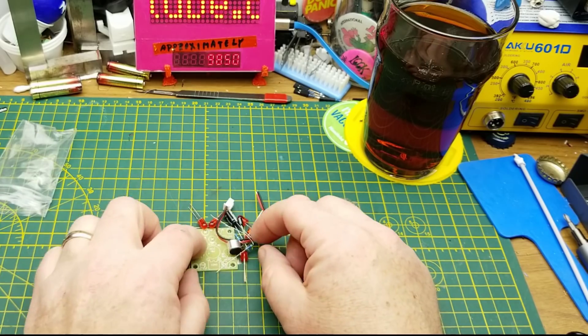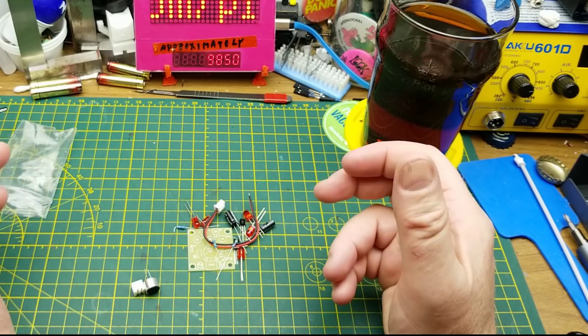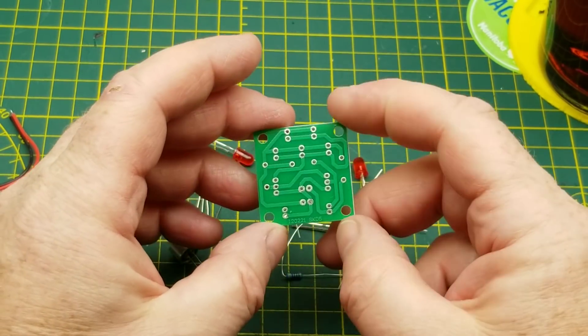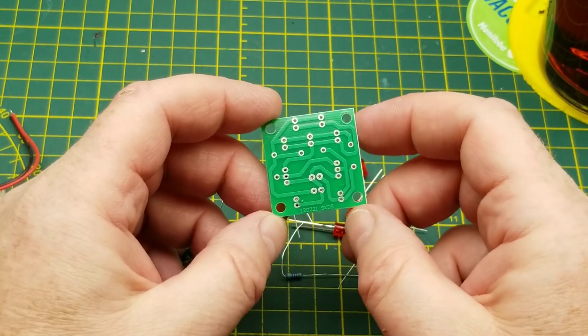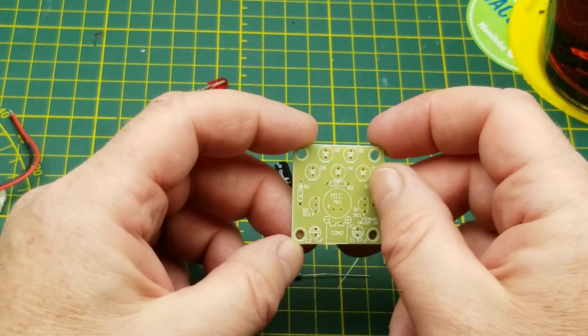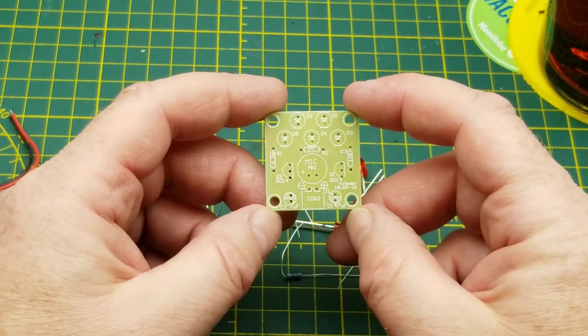Starting with this one, which I got in a mailbag about two or three weeks ago. So just a nice little single-sided circuit board, very generous tracks, good size pads on it, decent silk screen — tells you where you're going, so you don't need a schematic or plans or anything, which is nice.